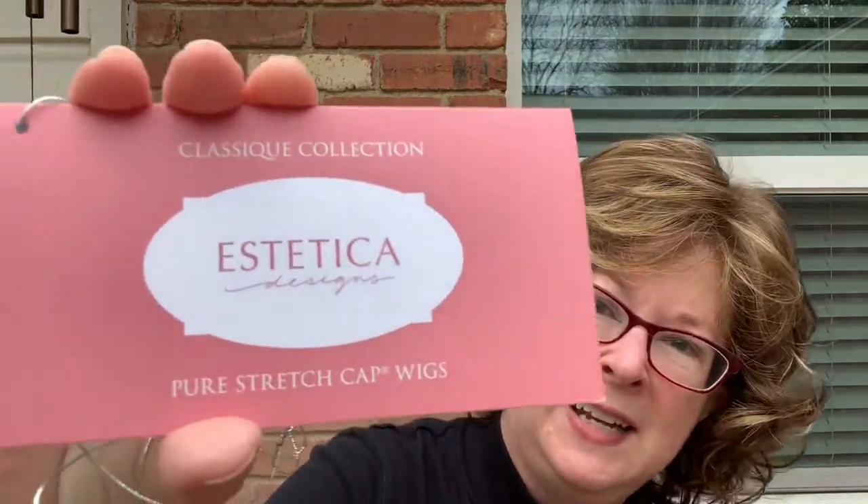Hi and welcome to my wig review. Today I'm reviewing Colleen by Aesthetica in R826H. I'm sharing this in case you're interested in this style and color.